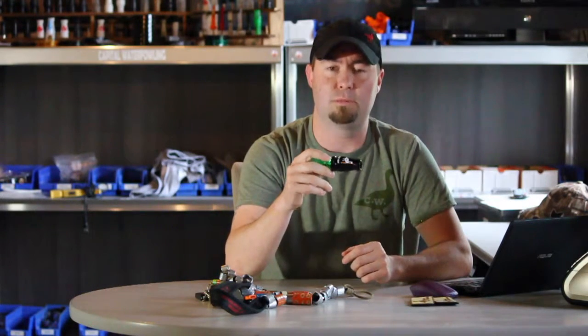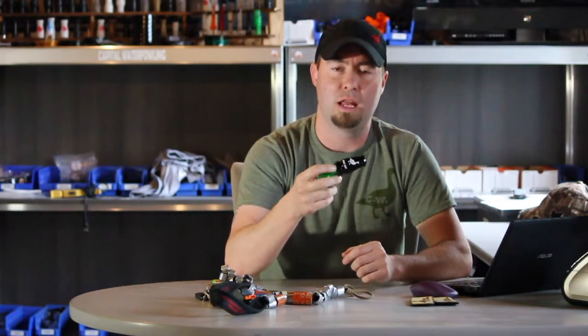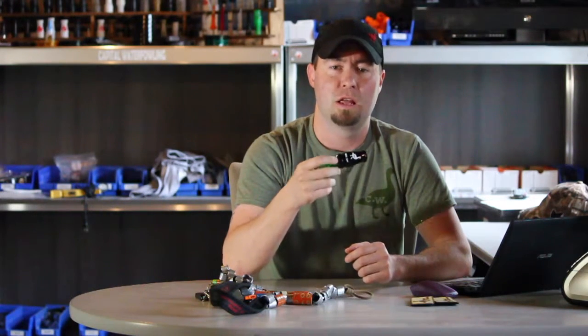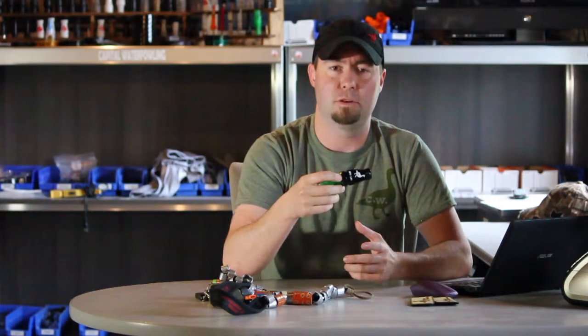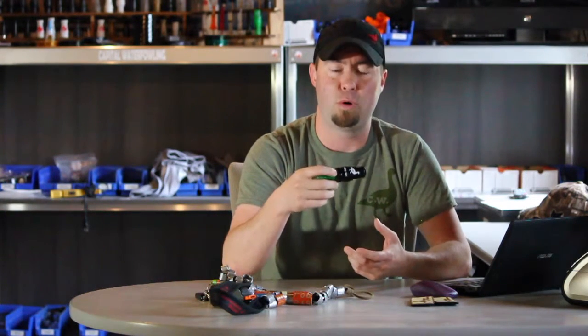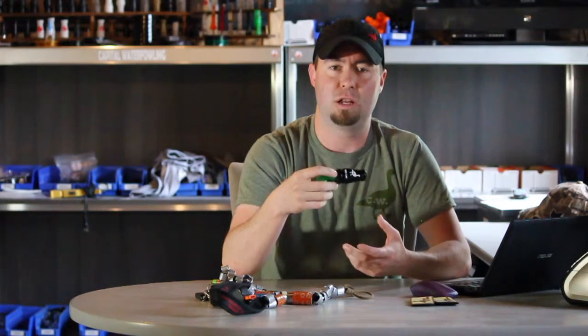I want to take a minute and talk about the importance of how to hold your goose call and how to put the call into your mouth before we actually get into learning any notes. This is a very important step when you're learning, because hand position and how the air goes into the call from your mouth is important to the sound that you'll get out of it.